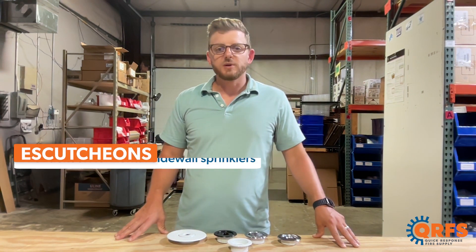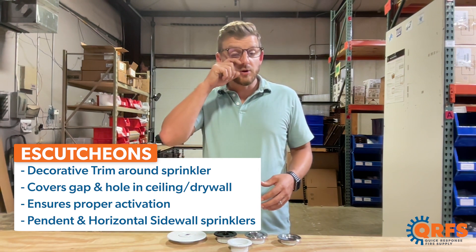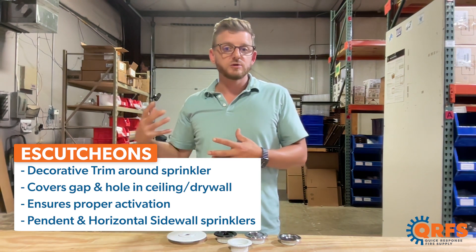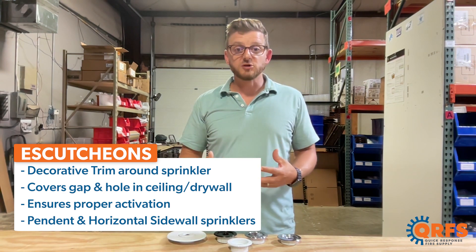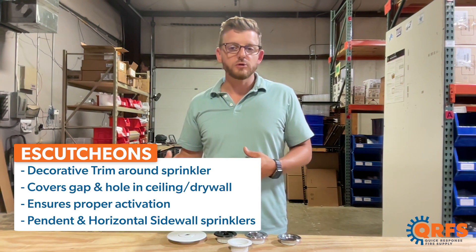As a quick recap, escutcheons are a decorative trim around a fire sprinkler head that covers the gap between the sprinkler head and the drywall or ceiling. They are necessary to ensure that the fire sprinkler head activates properly by not letting heat escape through the hole or gap in the ceiling.